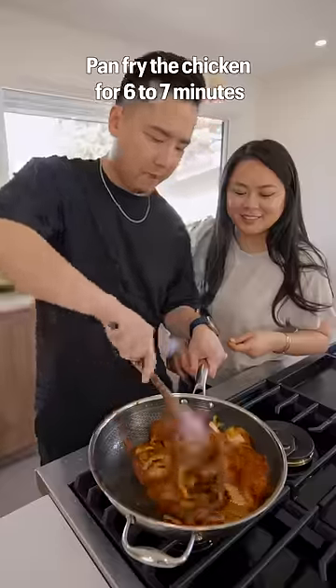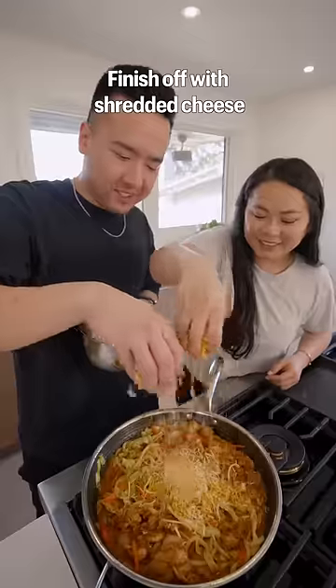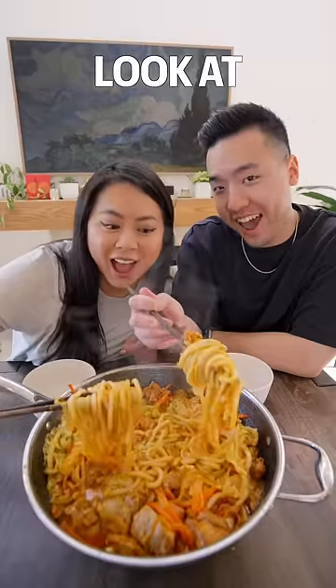Pan fry the chicken for six to seven minutes and add in veggie and noodles. Mix well, cover, and let it cook for four minutes. Finish off with shredded cheese. Look at that!